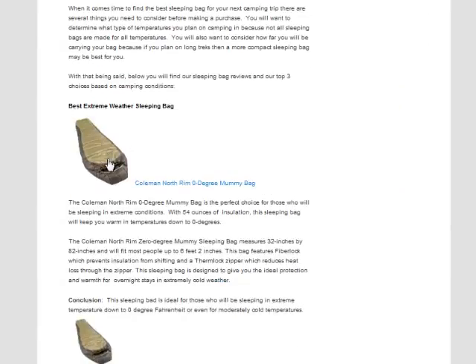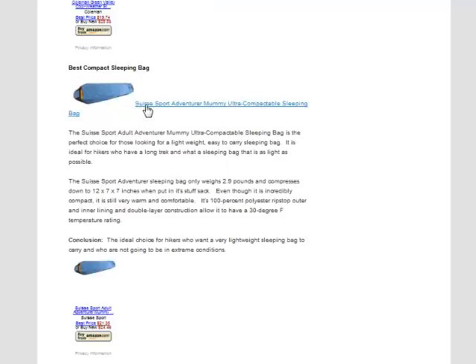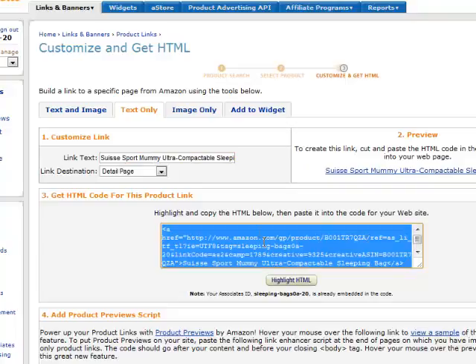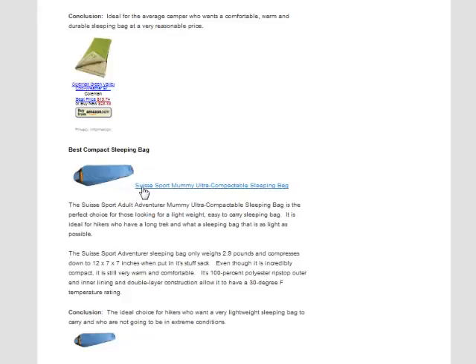I've gone in and filled in all the affiliate links. You can see what it looks like now — we have the best extreme one with an image, a link, and a buy button; same for the cool weather one and the best compact. Now if you look at the best compact, see how the actual link text ran on so long? I can actually change that. From inside the text only link on Amazon, I can see the link text and modify it to anything I want. I'll take out 'adventurer' to shorten the link, copy that, go back to the edit page, edit it out, and after refreshing the page you can see it's shortened so it fits on one line.